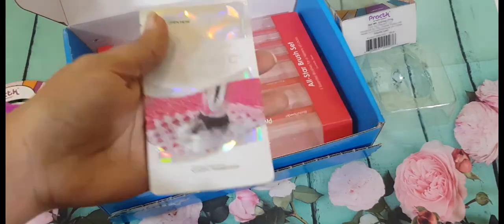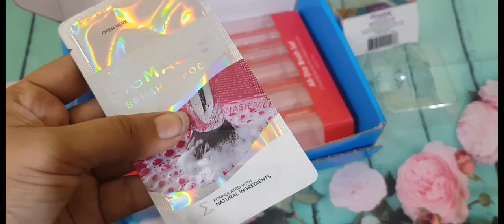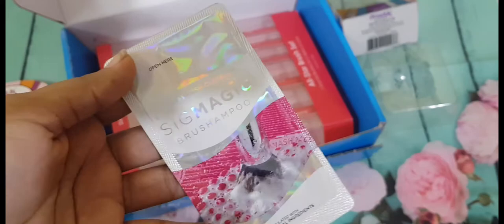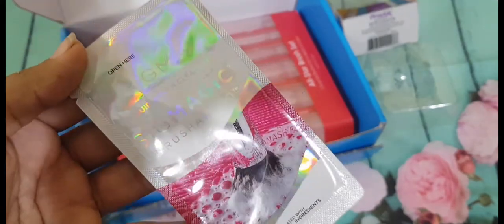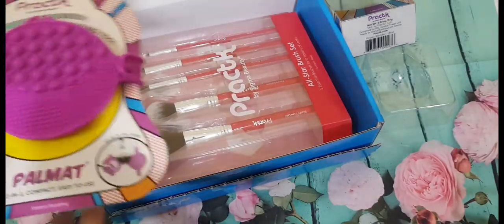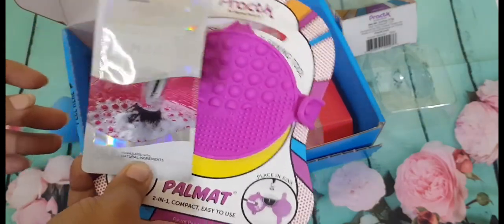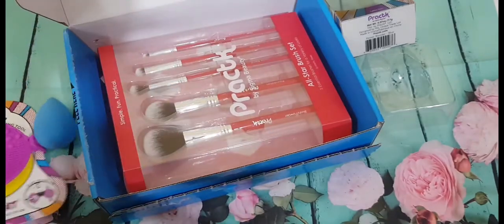I also got a sample size of the Sigmatic Brush Shampoo — it's a very famous brush shampoo from Sigma Beauty. I got it to try along with my Palmat, so I will be using these two together in my Instagram demo video. Don't forget to check that out.